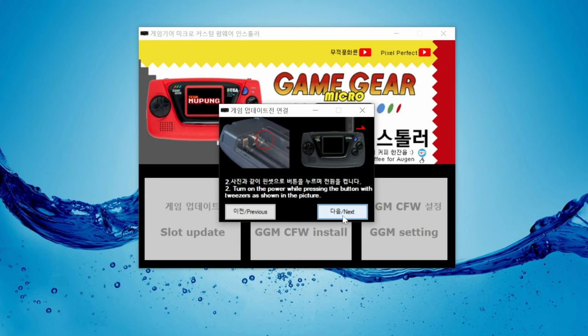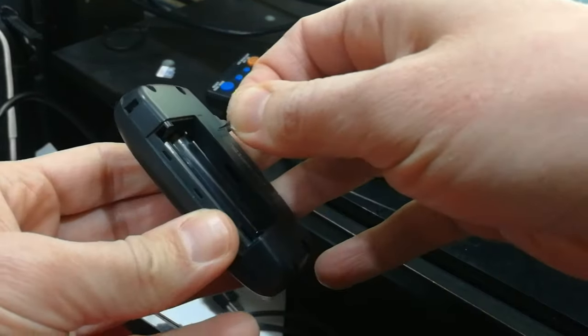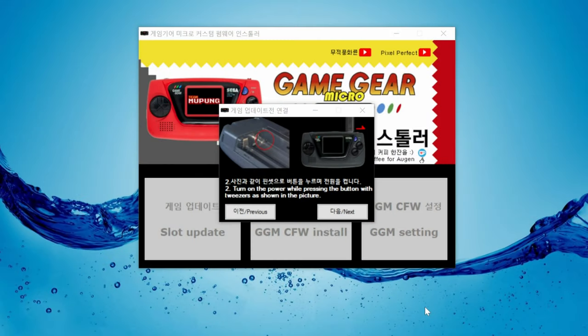Once back in, push next and follow the instructions again. So we need to push this little button in the back — use a pin. While it's being pushed in, turn it on. Then click next.